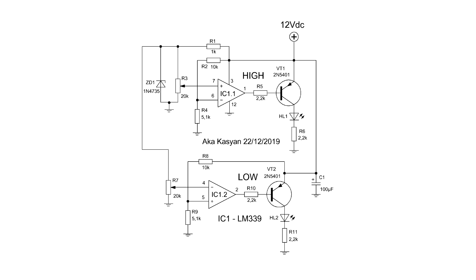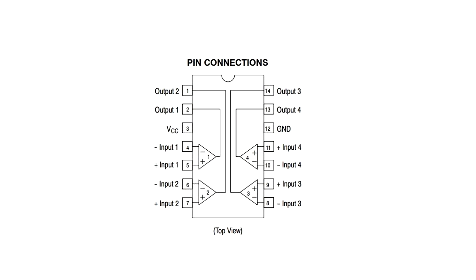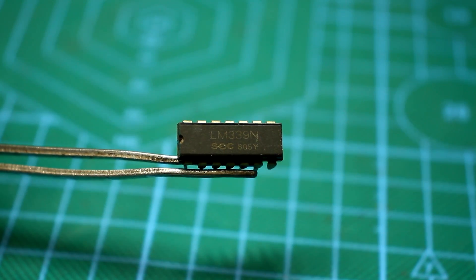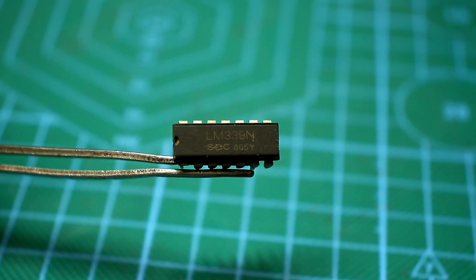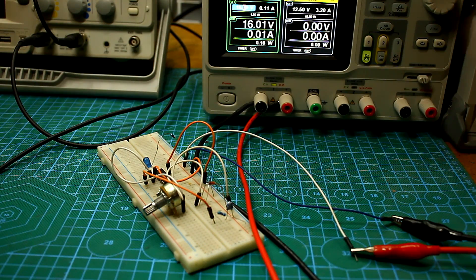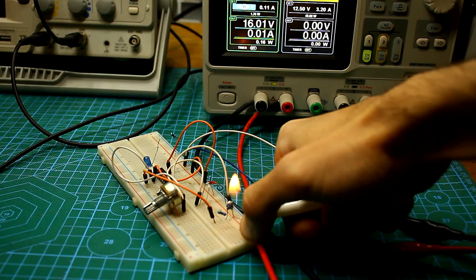Let's look at the circuit and understand the principle of its operation. It's based on the cheap LM339, which includes 4 separate comparators in a single housing. Only 2 channels are involved in our circuit. The other 2 can be used, for example, for protection against short circuits and overheating, but we will consider that some other time.